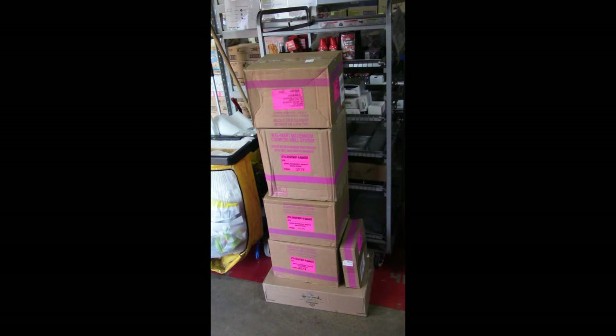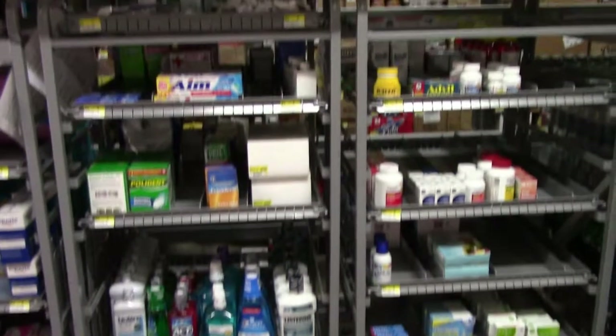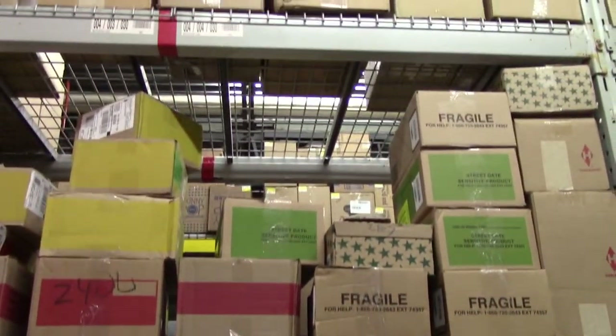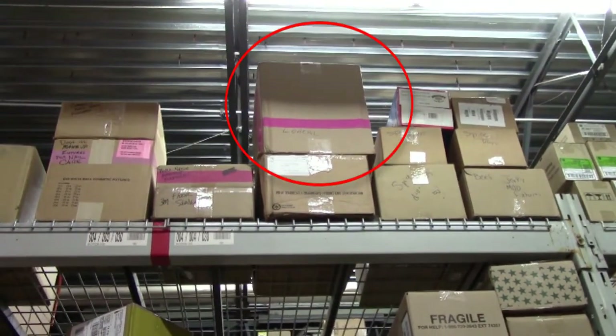In this location, the department manager has already broken down that larger box. When working in the back room, you should also make sure to check for boxes up in the steel. If you locate a box up in the steel, it's your responsibility to work with store management to bring that box down.